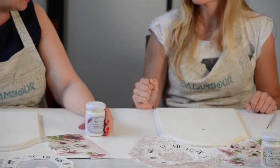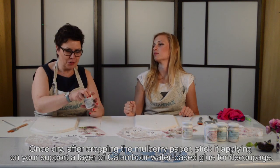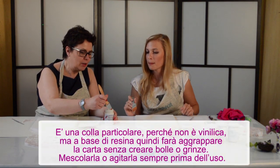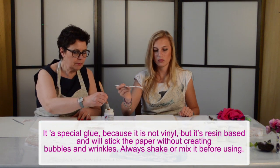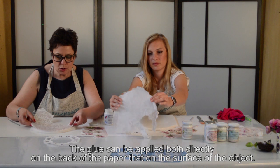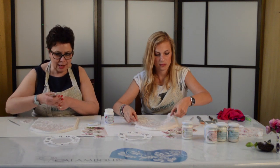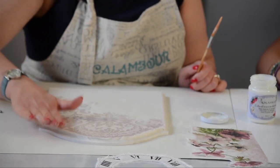Adesso che abbiamo incollato la carta di riso, procederemo con l'incollaggio usando la nuova colla per decoupage Calambura. Andiamo a posizionare un velo di colla su tutto il supporto direttamente dal barattolo. Partiamo posizionando il soggetto che andrà in alto, accarezzando la carta dal centro verso l'esterno.